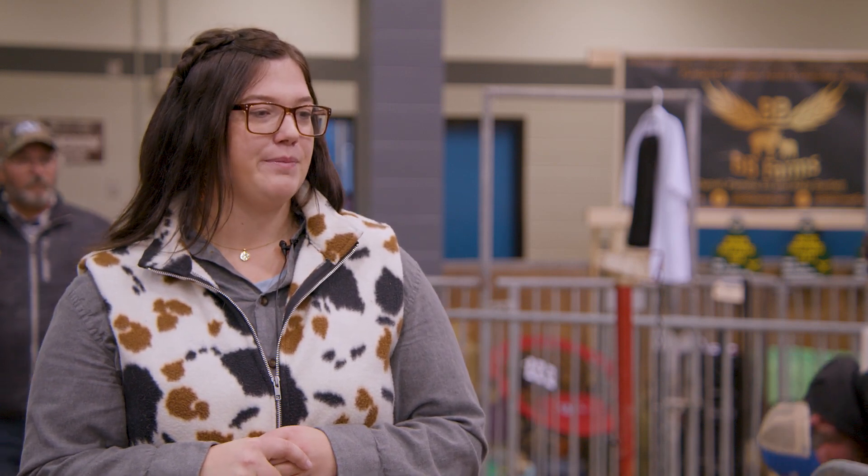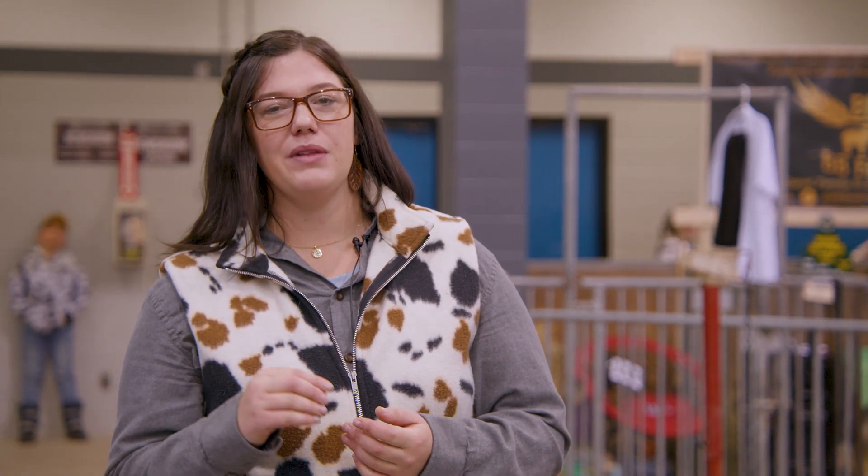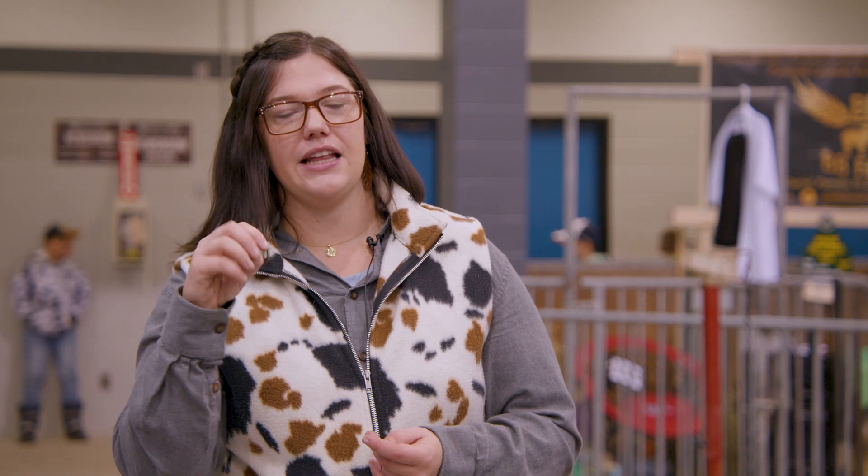Do you name your sheep? My favorite ones, yes. But a lot of them get a little earring when they're born called a tag, which has a number on it. So a lot of my sheep run on just what number they are. But my favorite ones all have names — I have a mature ram named Cupcake.